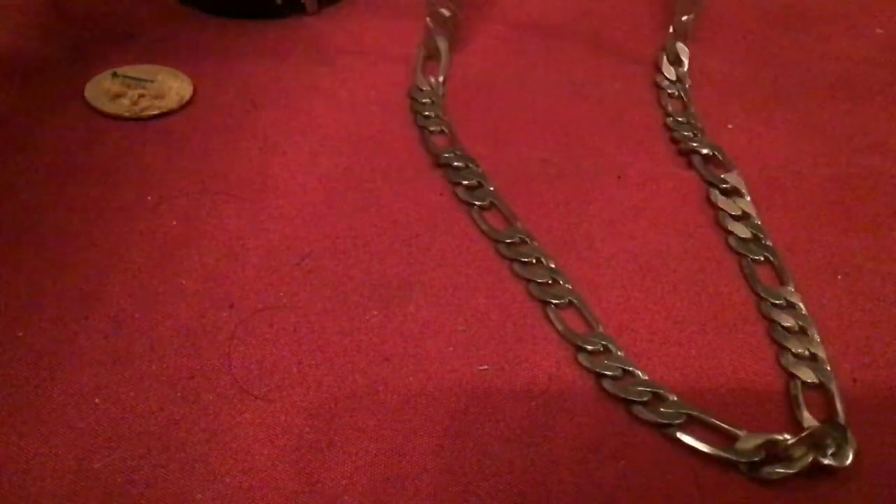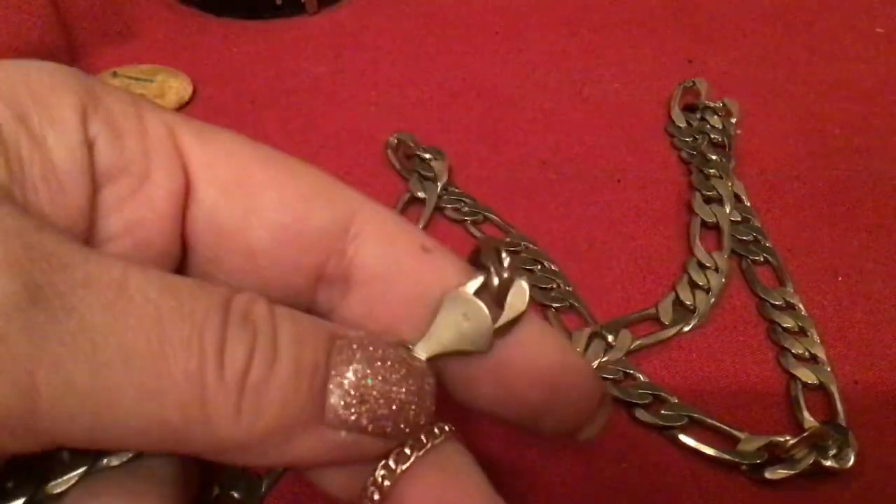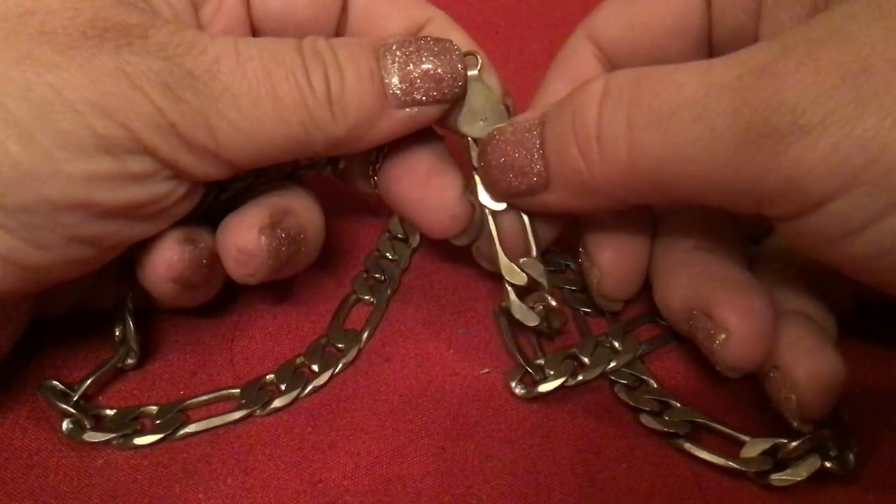I like this chain — it says 14K. But that doesn't mean it is. If it is, it's very heavy. Look at how beautiful this chain is — it is long. Look at the clasp, and it says 14K right there. I'm going to lay it out and lift the camera so you guys can see it. It is beautiful, even if it's not 14K. It's about 22 inches.